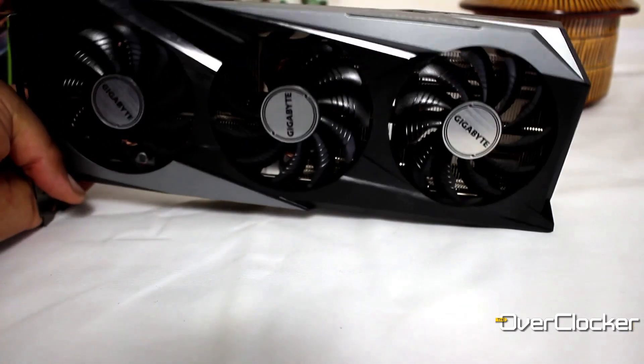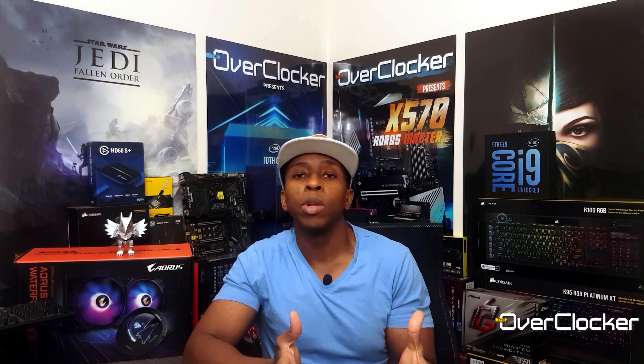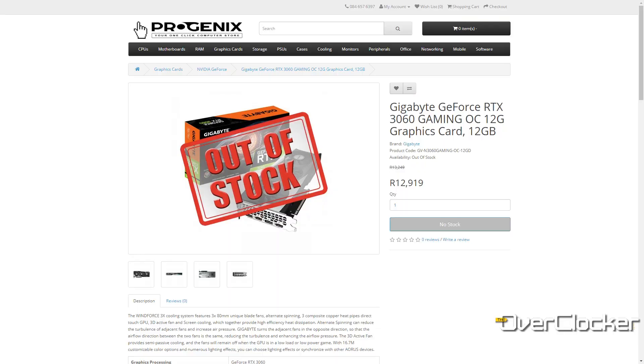With that out of the way, let's talk about the actual Gigabyte GeForce RTX 3060 Gaming OC. This is the cheapest GeForce RTX 3060 you can get from Gigabyte, at least from the gaming line. I would expect this to be the equivalent of perhaps a Ventus from MSI or a Dual from ASUS — something along those lines. The last price I saw for this graphics card was at Progenix, around 12,500 Rand, which given the context isn't actually a bad price for the performance you're going to get.